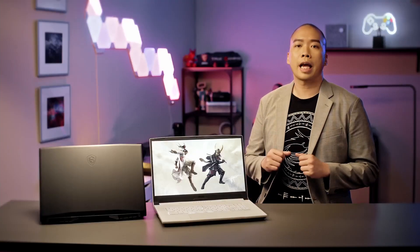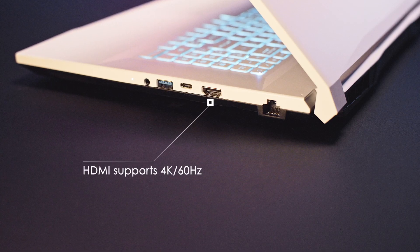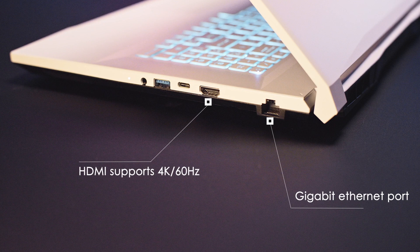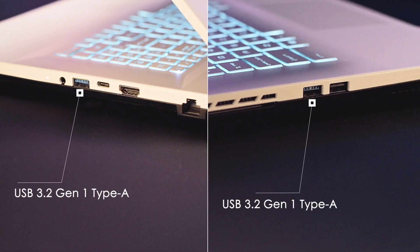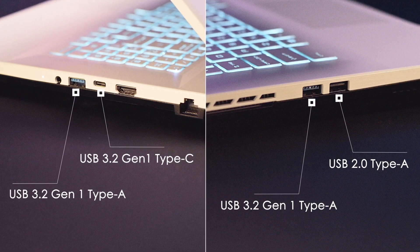Like a warrior who is capable of using every kind of weapon, the laptop is equipped with different IO ports making you prepared for all kinds of scenarios: an HDMI port that supports up to 4K 60Hz output, a gigabit ethernet port that provides stable connection, two USB 3.2 Gen 1 Type-A, one USB 2.0, and one USB 3.2 Gen 1 Type-C port.